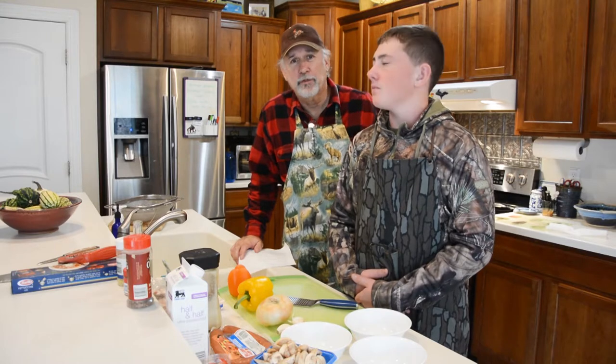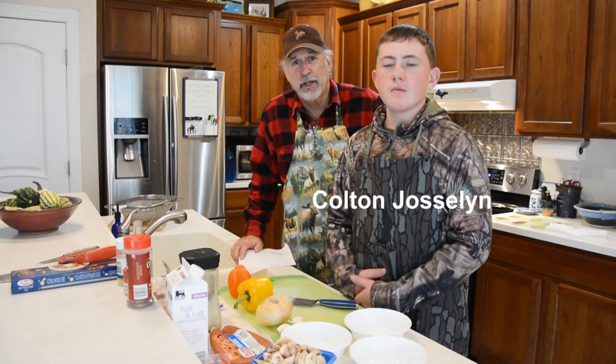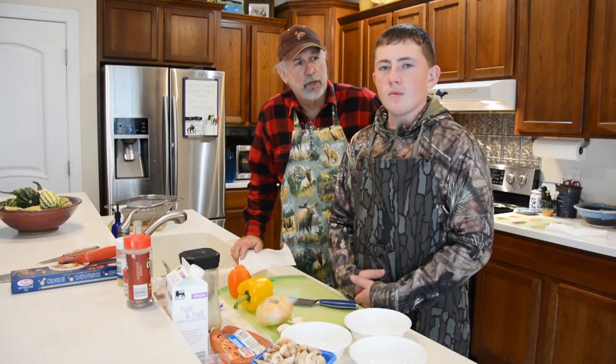Hi, Ken Perai here for the Outdoors Rambler doing another Cooking with Colton piece for the Hunting Wire. We're here in King George, Virginia. And Colton, what are we going to be cooking today?